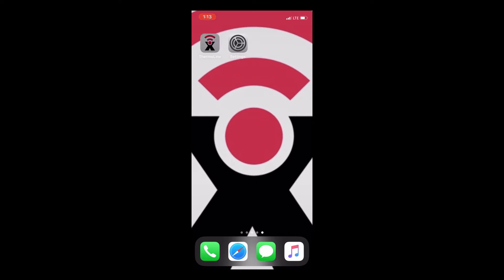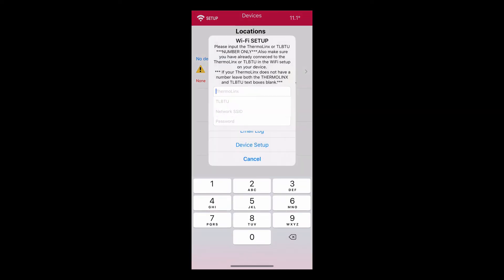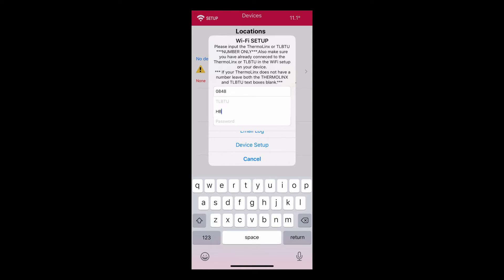Next, open the Thermalinks app and select Wi-Fi Setup. Please input the 4-digit Thermalinks number in the top line that you noted when selecting the Thermalinks network. Do not input anything in the second row, TL-BTU.